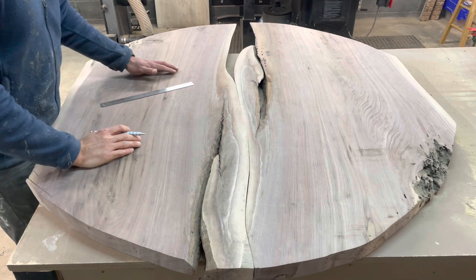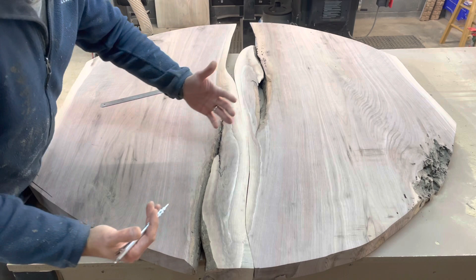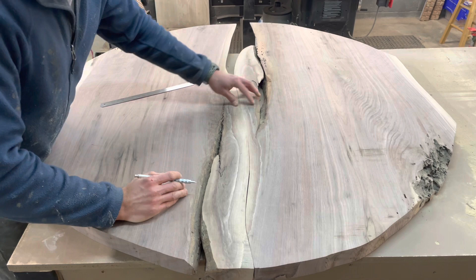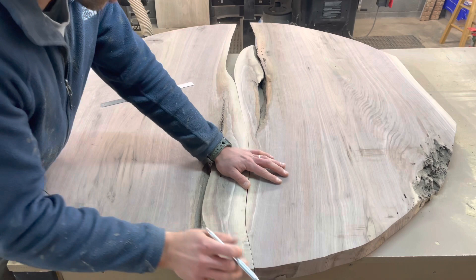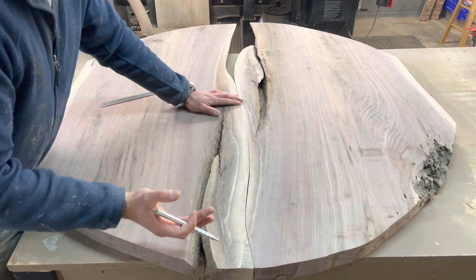After using the flush trim bit, I did a little hand work with a file and some sandpaper, trying to smooth out the edges and get the fit a bit tighter. It worked out decently — pretty good in most areas — but there's a bit of a gap in one spot that just wasn't working out. A bit of a bummer, but all in all I think it's pretty good. Maybe I can put a bow tie there to cover it.